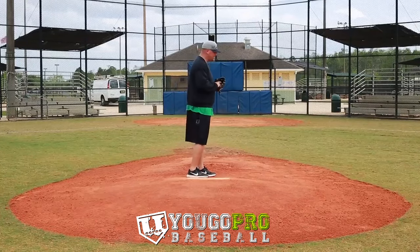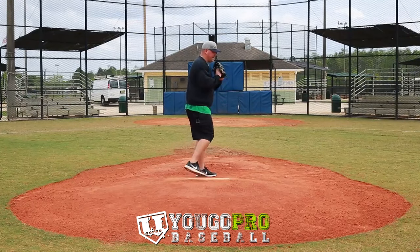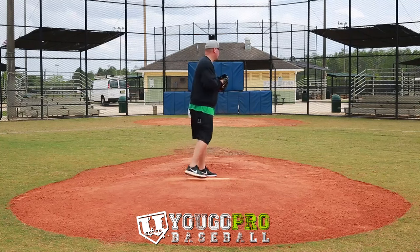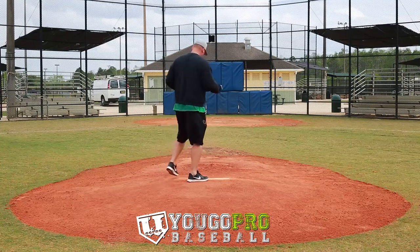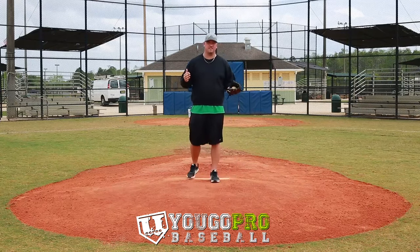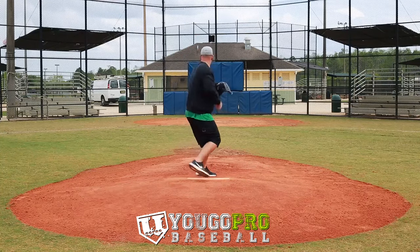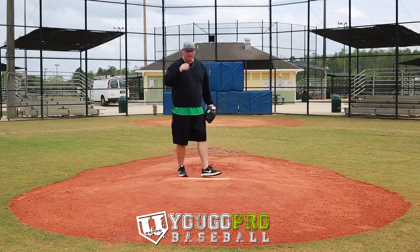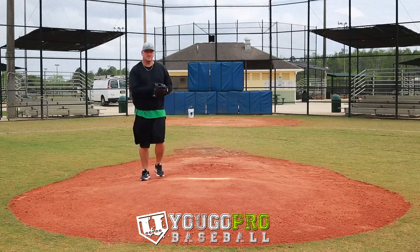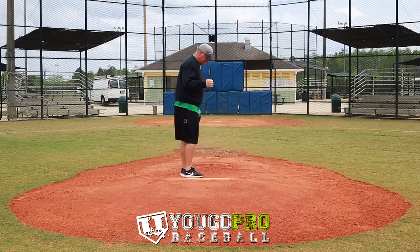First is going to be our step-off. If we step off the back of the mound — first base is over here — once I disengage from this rubber I can do whatever I want. I can turn and throw, I can step off and turn, whatever I want to do. You can step off and fake. Now I'll see some guys do a step-off and throw to first base, which can be a good move, but you're taking a little bit of time.